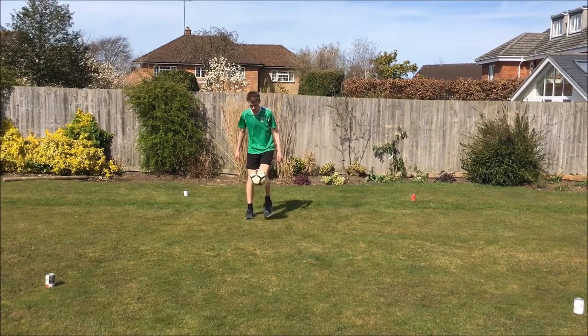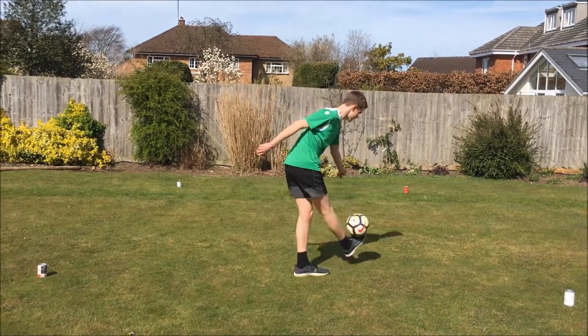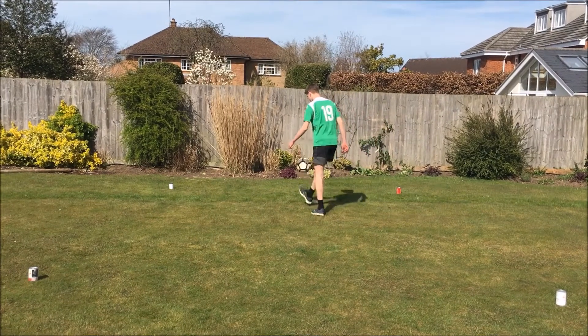If you want to do something a little bit harder, you could try doing some moving keepy-uppers. You can see here that Ollie's just going back and forwards across the zone, keeping the ball in the air.